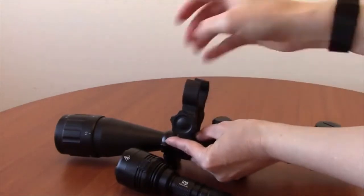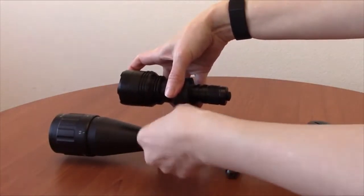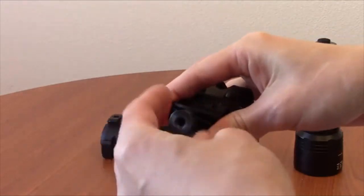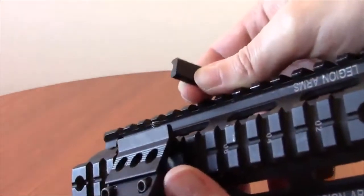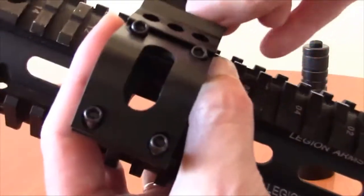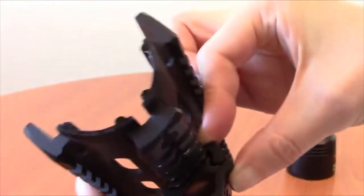Place the mount on your scope and insert the P30 through the top of the mount, then tighten the bolt to secure the mount in place. To install the offset rail mount, first remove the bolt holding the rail mount together. Attach the mount to your rail, making sure the fat part of the mounting plate faces the inside of the mount. Tighten the bolt to secure the mount in place.